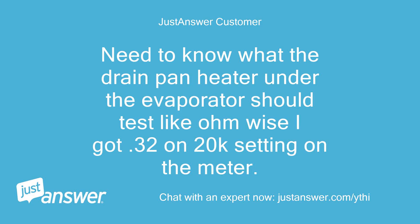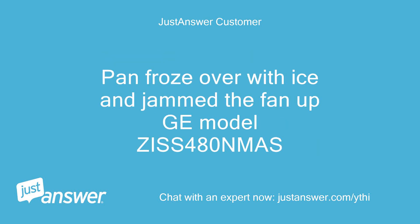Need to know what the drain pan heater under the evaporator should test like ohm wise. I got 0.32 on the 20k setting on the meter. The pan froze over with ice and jammed the fan up — GE models have this issue.